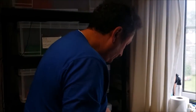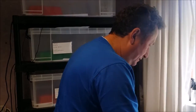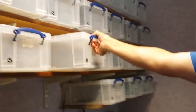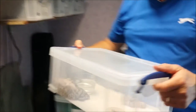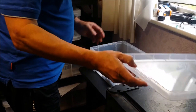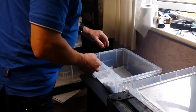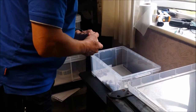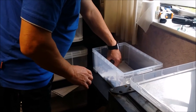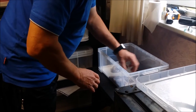Now we'll move on to the clutch. The clutch hasn't yet shed, but two of the babies are going in to shed. It looks like we've got two ivories, three pastel yellow bellies, a bumble bee and a bumble belly. Two of these are looking a bit smoky-eyed so they're going in to shed, but I'll show you them anyway.